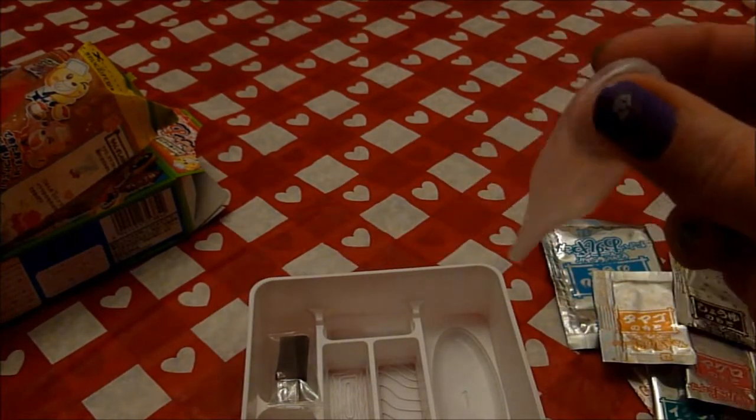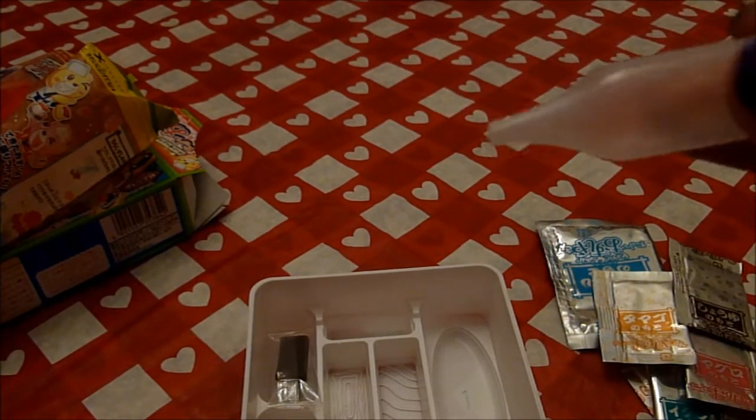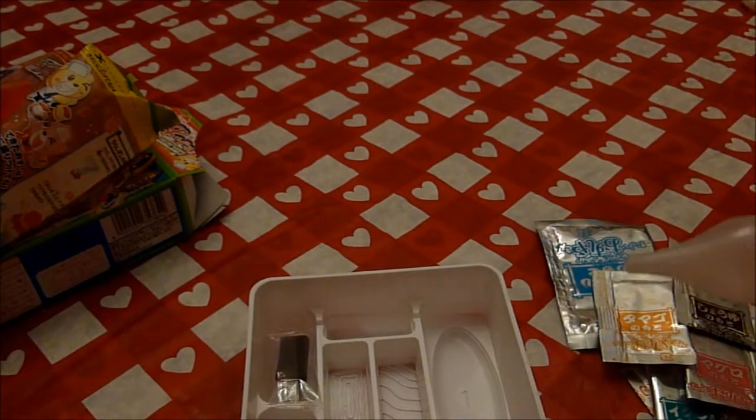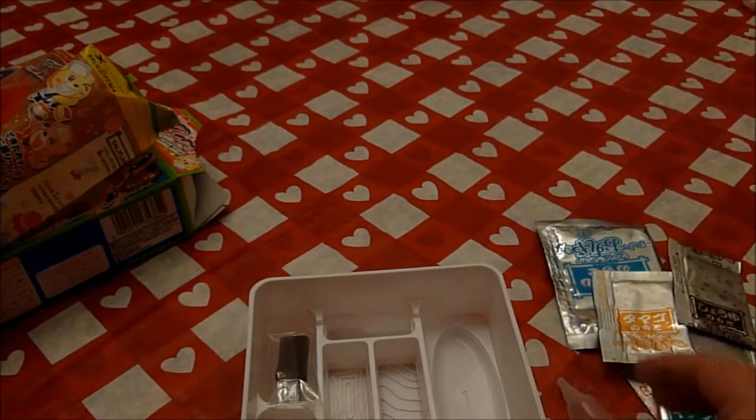And a little squirty sucky thing. It's supposed to look like little eggs — little sushi egg things. What's that stuff? Caviar! Kind of like candy caviar. We'll do that in a little bit.